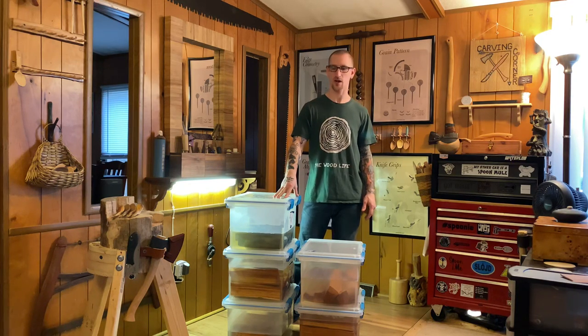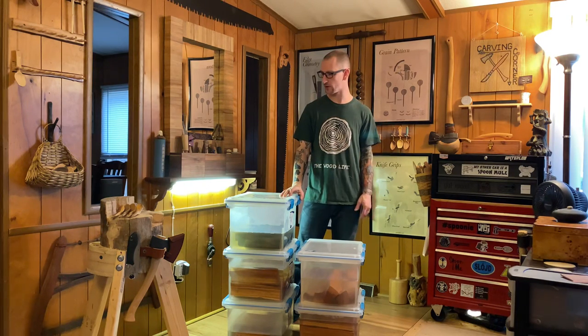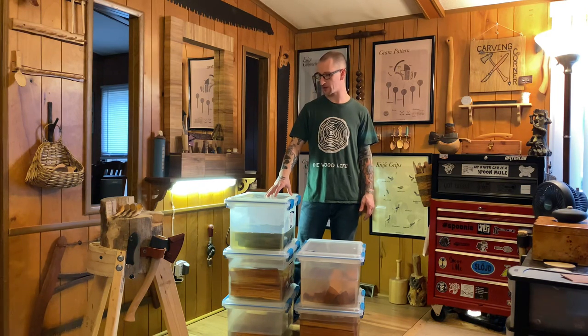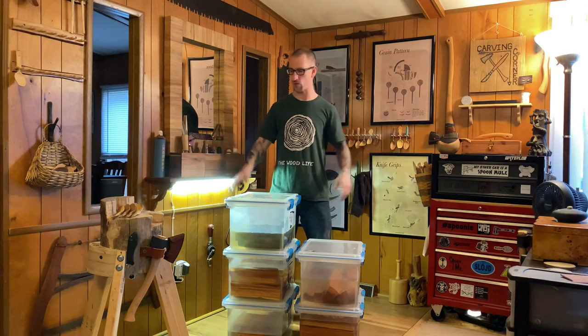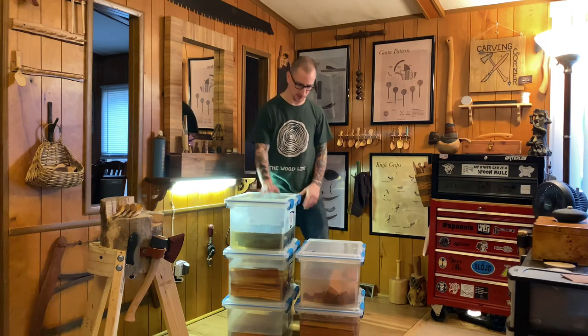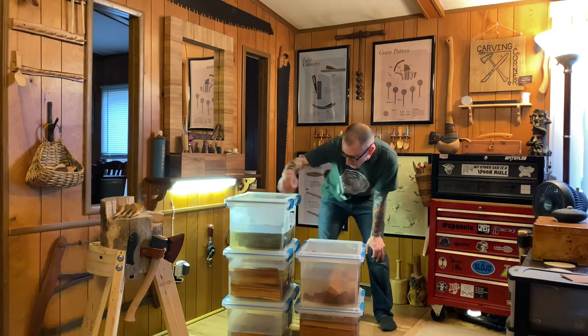These containers here are the best ones I've found. I've used plain totes from Lowe's that are much bigger, thinking I could store more wood. While that's true, I find it's actually better to have smaller containers. I changed the water in one of my tubs inside, and carrying a tote that's large and full of water is not a fun ordeal when you have to do it once a week — it becomes very exhausting.